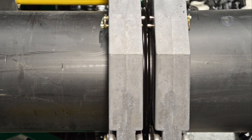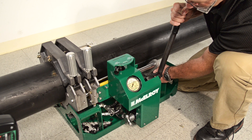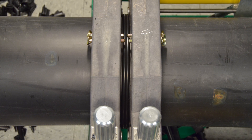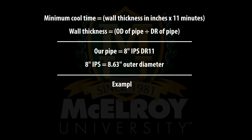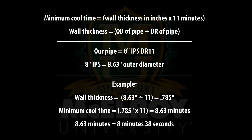Allow the joint to cool under fusion pressure. The pressure may continue to bleed off slightly during the cool down period, so it is important to maintain the fusion pressure by pumping periodically. ASTM F2620 specifies a minimum cooling time of 11 minutes per inch of pipe wall thickness. To calculate the cooling time, either measure the pipe wall thickness or divide the actual diameter of the pipe by the dimensional ratio, or DR, to calculate the wall thickness. 8 inch IPS pipe has an outside diameter of 8.63 inches. Divide this by the DR value of the pipe — 11 in this case — to get the actual nominal wall thickness. 8 inch IPS DR11 pipe has a wall thickness of 0.785 inches. Multiply that number by 11 to get a minimum cooling time of 8.63 minutes, which can be converted to 8 minutes and 38 seconds.